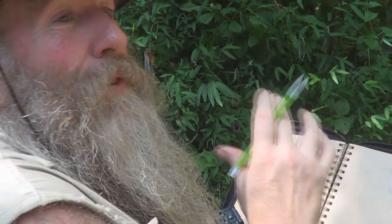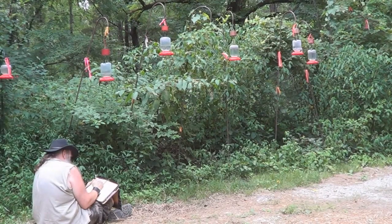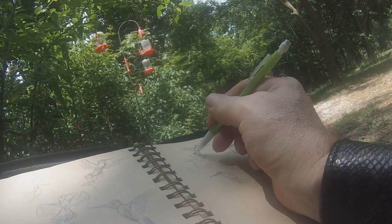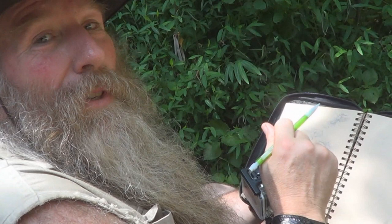And that was how to draw a hummingbird. Best to get out in the field and try, but I've shown you step by step how I draw a hummingbird. Absolutely gorgeous.